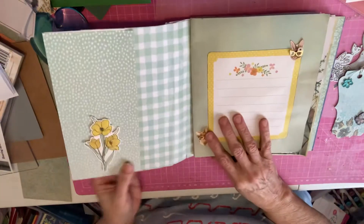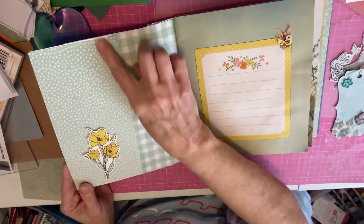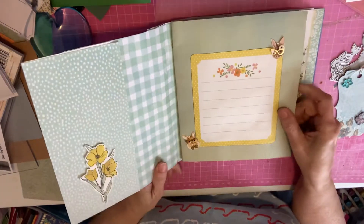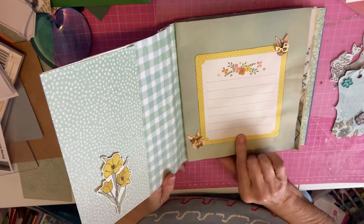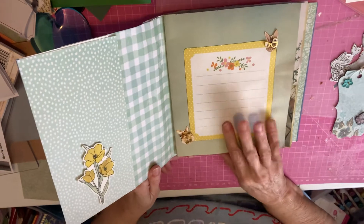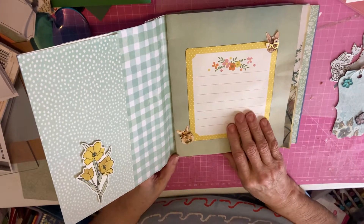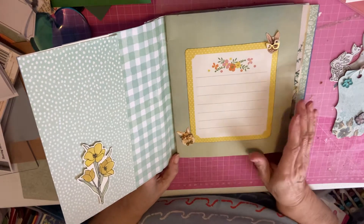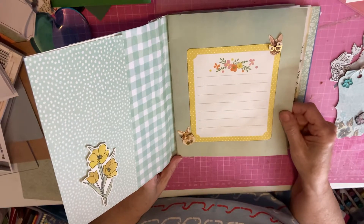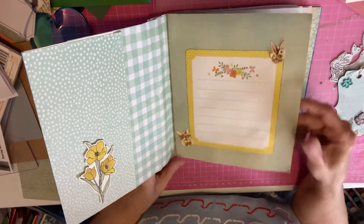I'm going to open it up. The book had little pockets, so I just covered them with paper, covered the inside with paper, and this was my first signature. I haven't decided exactly what I'm going to do with this, but I think it's going to be a memory journal. I'm going to get some old pictures of my children when they were young — Easter pictures and stuff. I'll journal there about what I want to do with this. And I added some little bunny stickers.